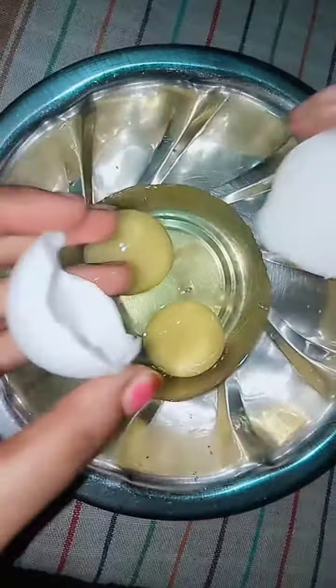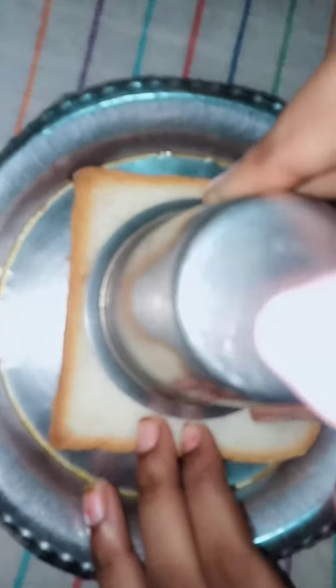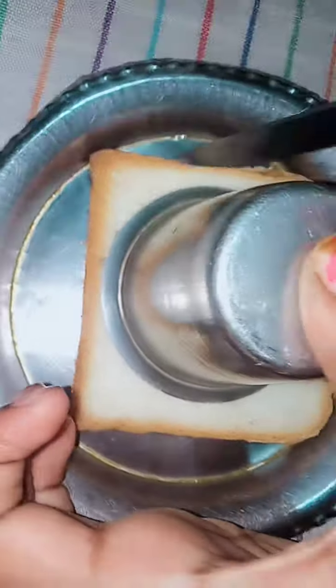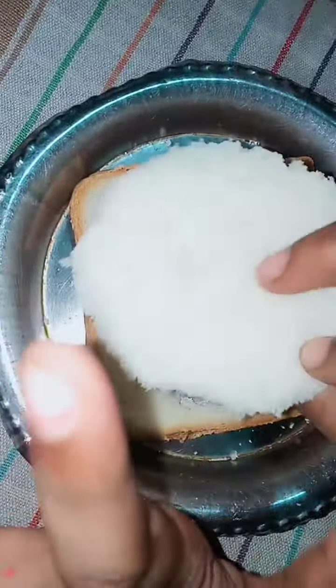So now we have two eggs. Let's mix it. Get one egg. First we have three bread slices and two ingredients.